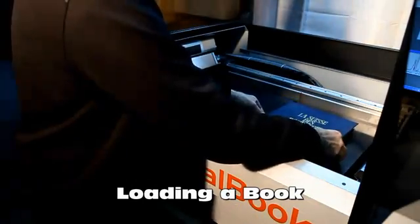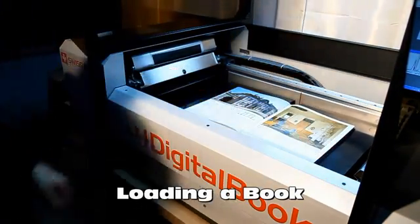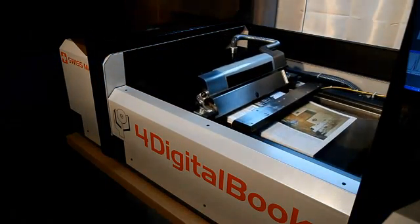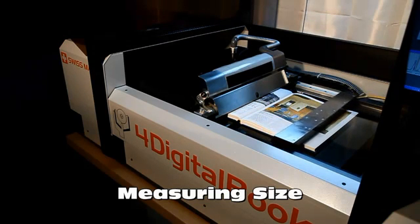Loading a book is very simple. The operator places the book on the platens of the book cradle, which holds the book by aspiration on its covers. Thickness of the book and page size are measured by a set of sensors.